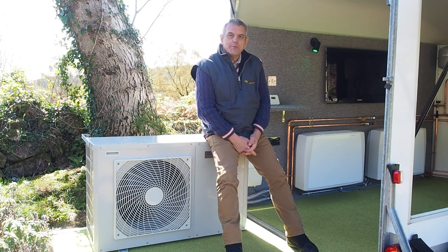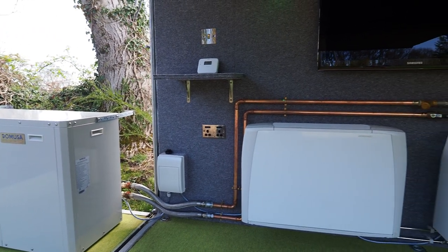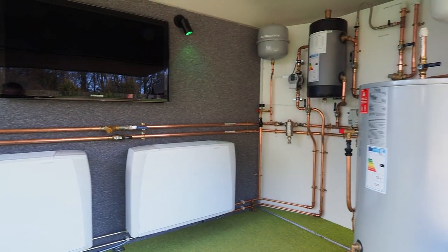Hello, my name is Clive Archer from Optimum Energy Solutions. I'm here today with our demonstration trailer to show you a working heat pump and the benefits of them. Heat pumps have low running costs, zero emissions, and low maintenance.